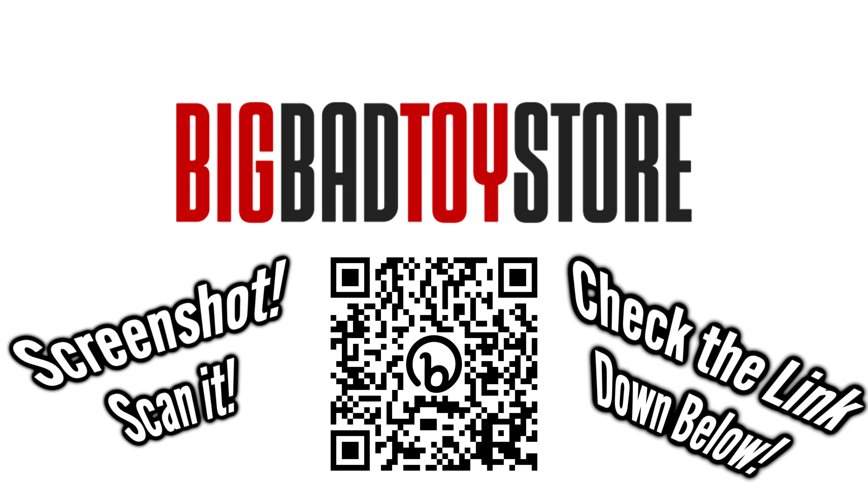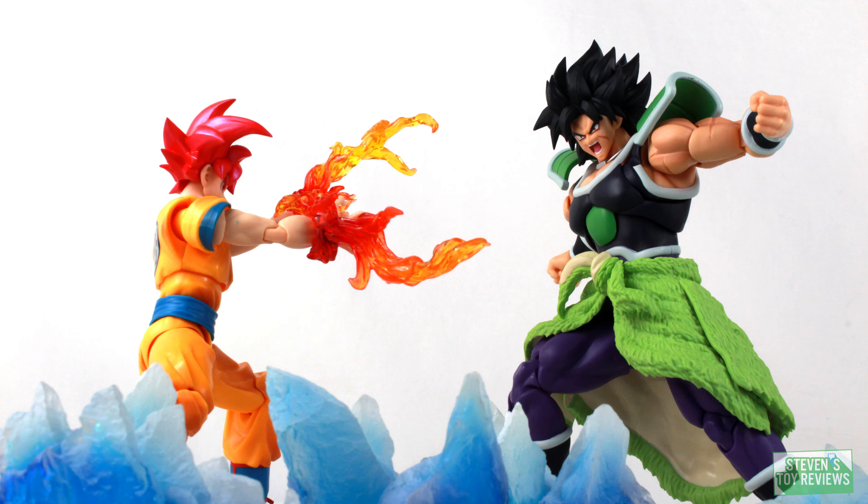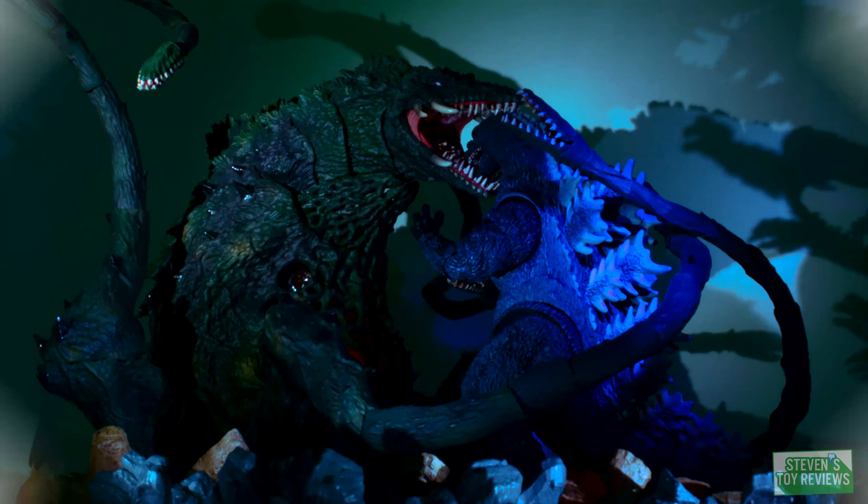Once Haya figures go up for pre-order, they do tend to close quick, so get yours in today at Big Bad Toy Store at the link in the description. It's better to be safe than sorry. Dragon Ball, Horror, Kaiju and more — Stephen Story Reviews.